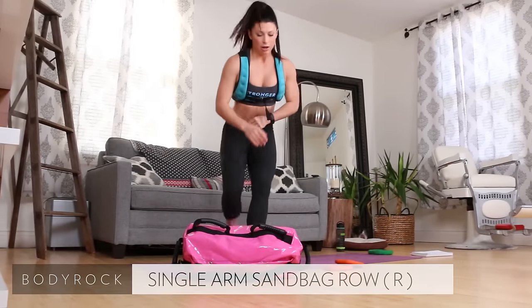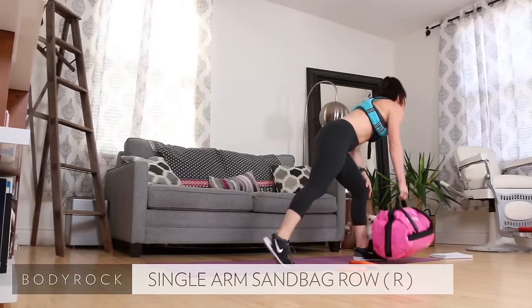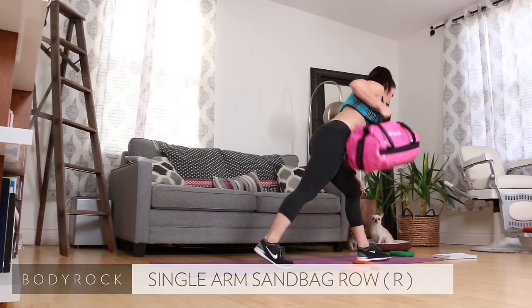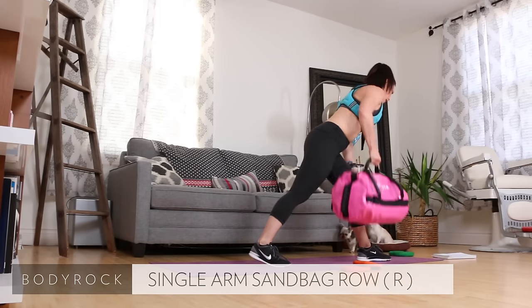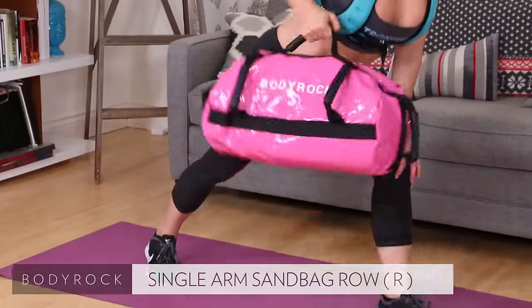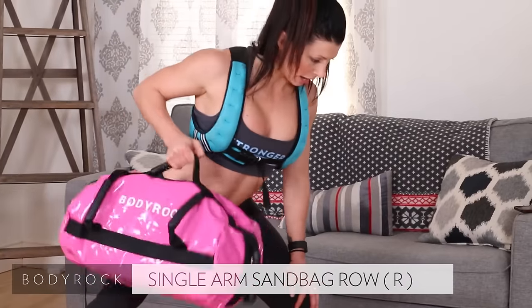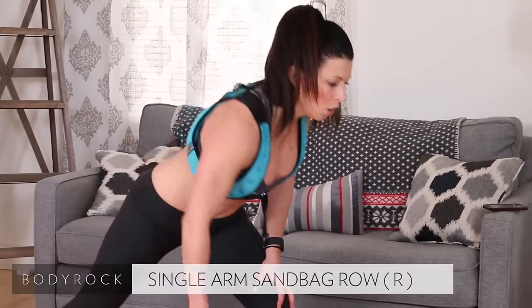Single arm sandbag row. Deep lunge, elbows straight back — pull. Get low. Nice job. Seven, eight, elbows straight back, nine, ten.